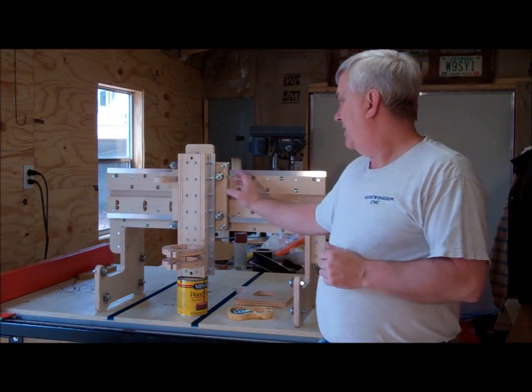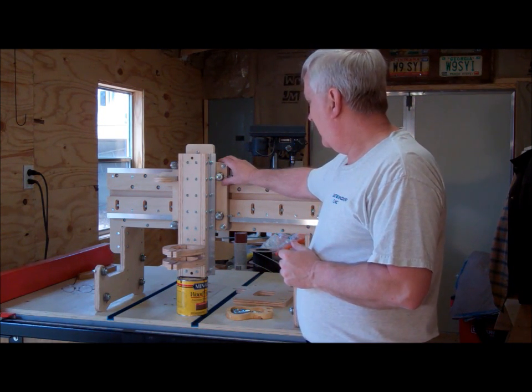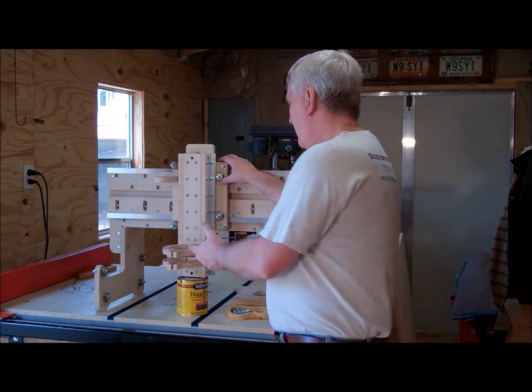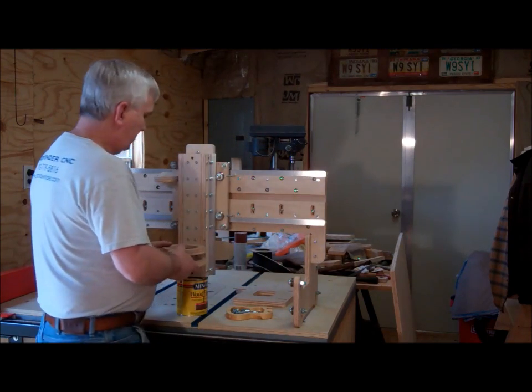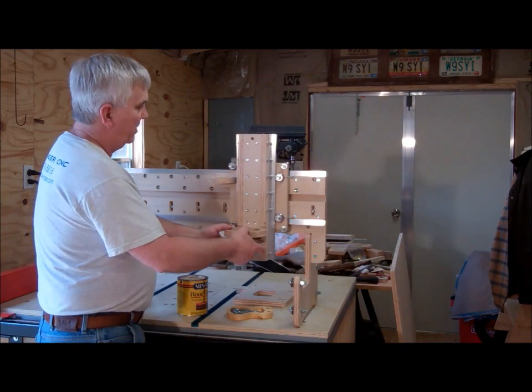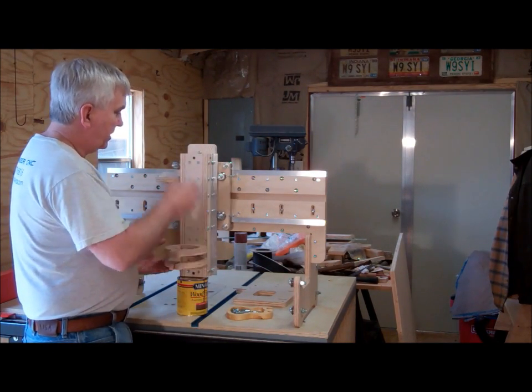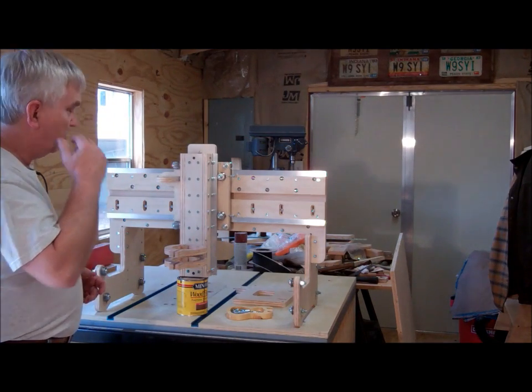I've got the Z-axis plate here all mounted up. I've got some really smooth linear motion on the Z-axis and also on the Y-axis. There are a couple of things I did want to point out — I actually made a couple of mistakes, and I thought I'd show you what those are so you won't make the same mistakes if you try to build one of these on your own.